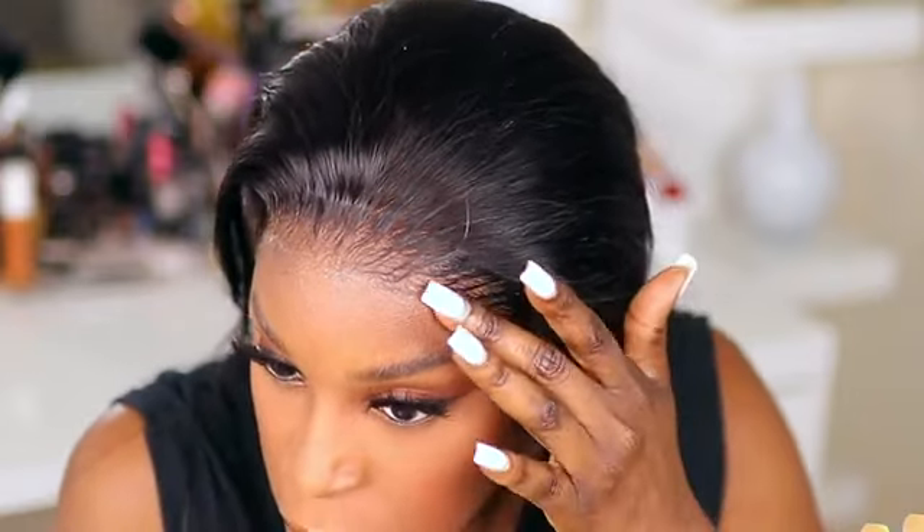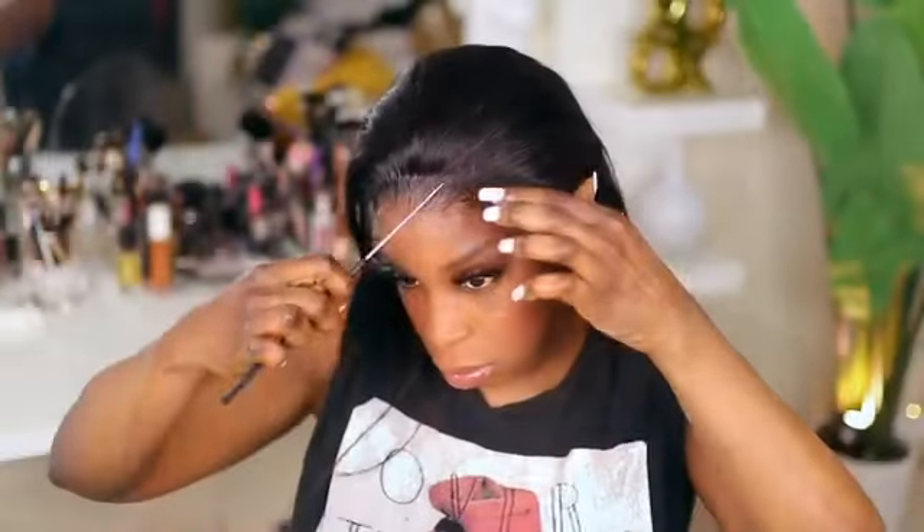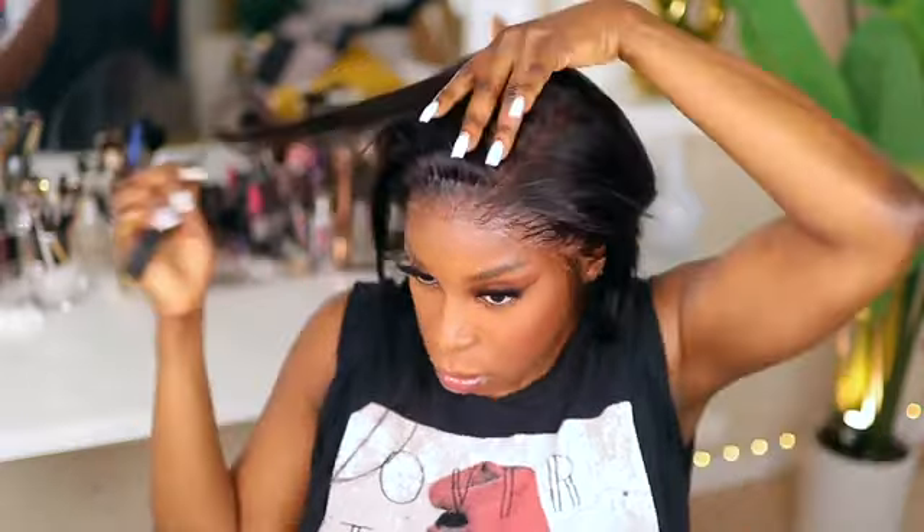My leg was hurt, so I had to take a break — aka go take a nap — before I resumed installing this unit. Now I'm just applying a little bit of my Fantasia Liquid Mousse hairspray to the front of the hairline, just to get those little pieces of lace that almost always refuse to lay down.